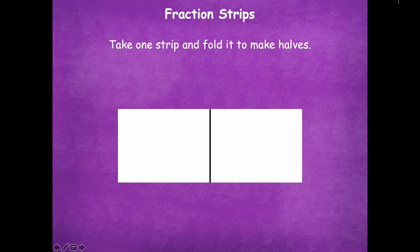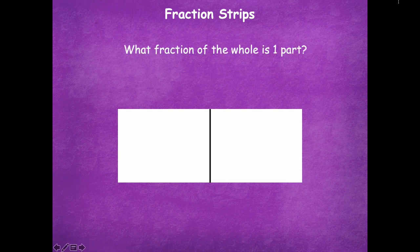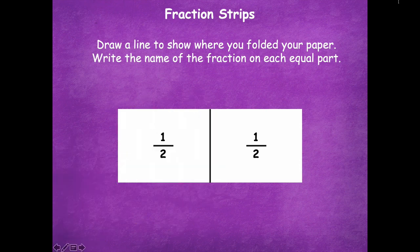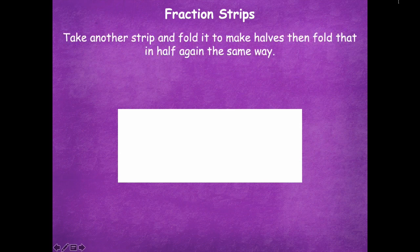How many equal parts do you have in this whole? We have two parts. What fraction of the whole is one part? One half. Draw a line to show where you folded your paper and write the name of the fraction on each equal part — label each part as one half. Pause the video, draw your line and label your two parts, then click play. There are two equal parts in all, and one equal part is called one half.